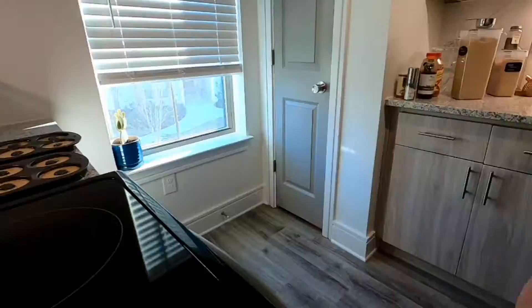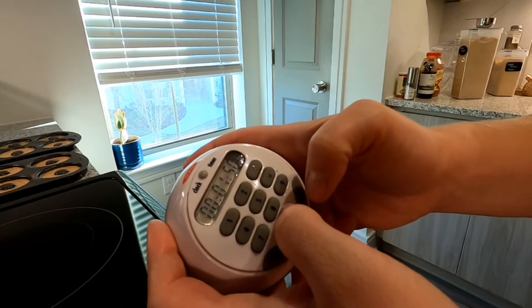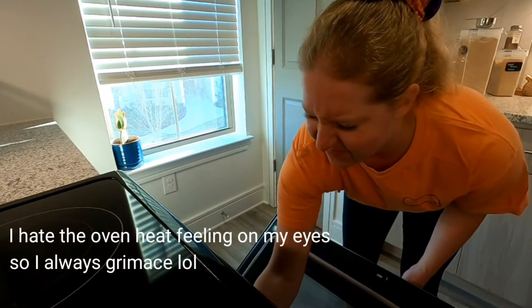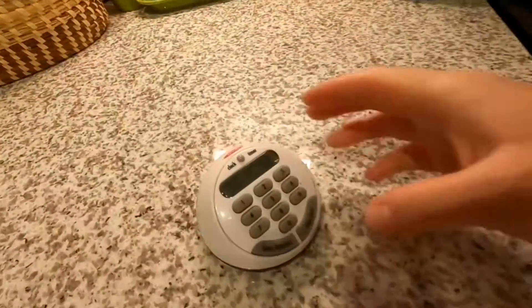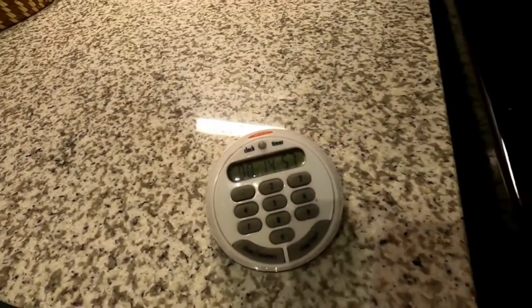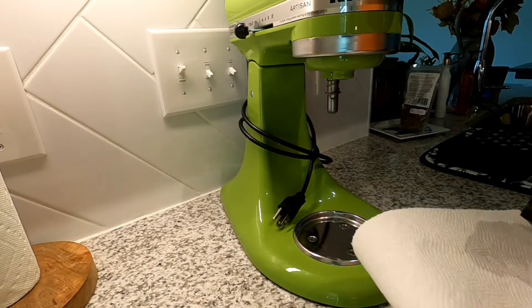I'll start that at 15 minutes. Let's see how they turn out. Now it's time to clean up while we wait for our stuff to bake.